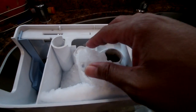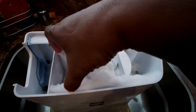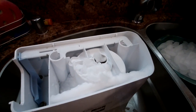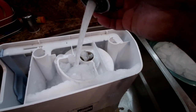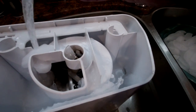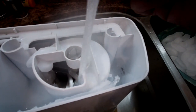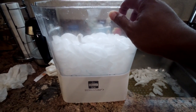I transferred the ice into a different container to inspect the bucket. As you can see, there's also ice buildup at the bottom of the bucket. You want to remove this ice as well. I'll simply put it under running water to melt and remove the ice quickly. You can see the ice is melting now — make sure you wipe it dry before putting all the ice back in.